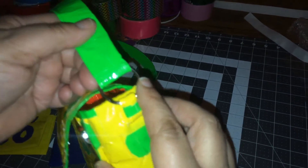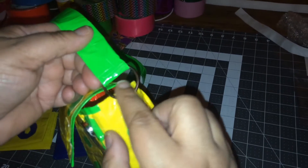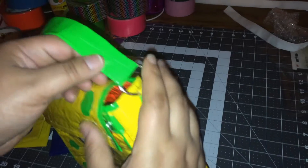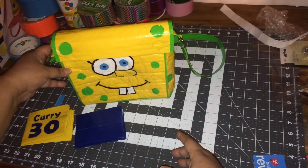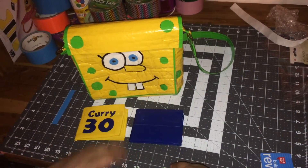I didn't have the d-rings, so I actually used the book binders to hold the straps on. Once again, this is Liza, and I want to share with you the two wallets and the purse that I made — thank you so much for viewing.